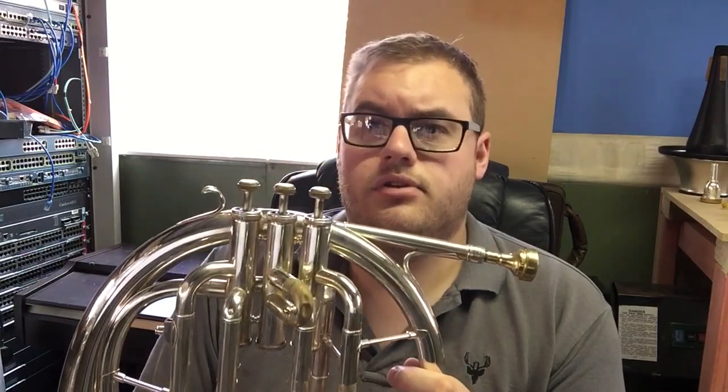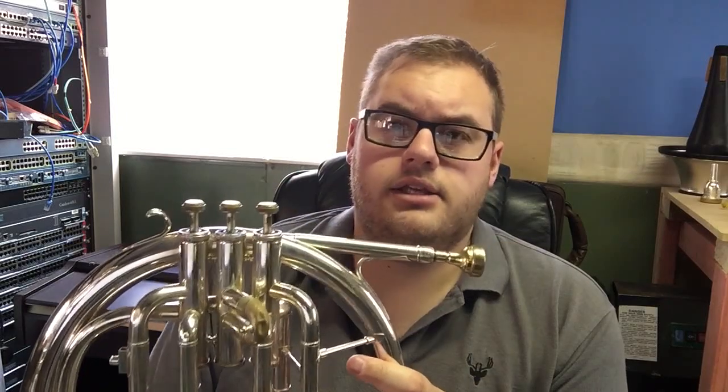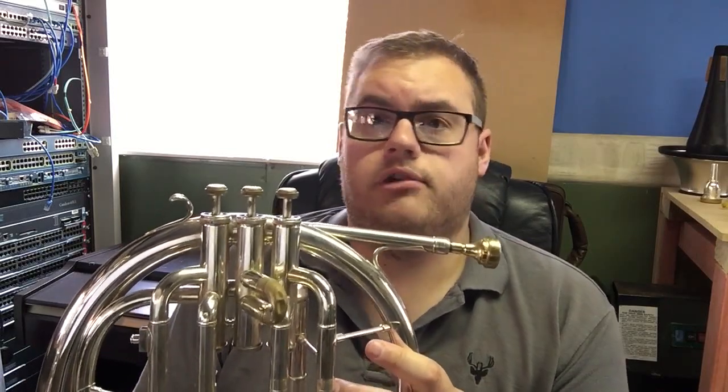These instruments are largely obsolete nowadays. If you want a horn in F, the standard substitute for it is an orchestral French horn, or a typical modern mellophone. If you're wanting a horn in E-flat, the modern substitute for that is a British tenor horn — or, if you're in America, you call the same instrument an alto horn.